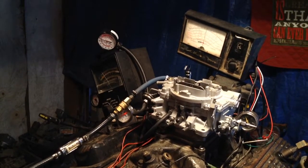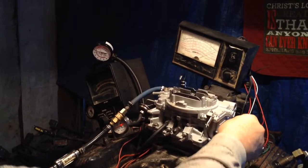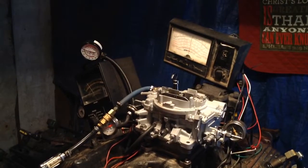Well, let's see if it works. There's that big thing come roaring to life.